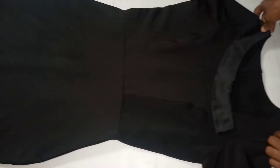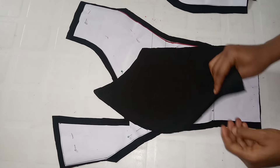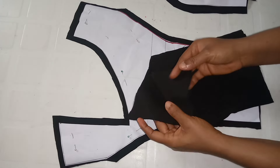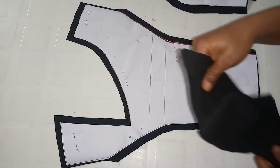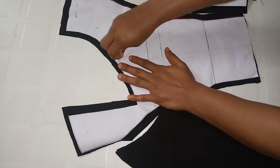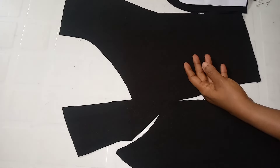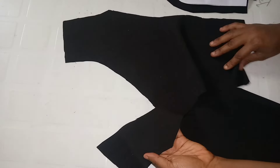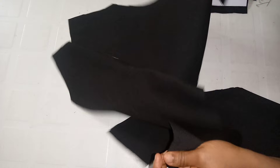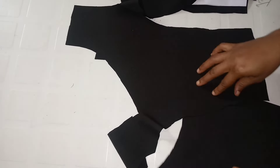I have my fabric here already cut out using these patterns. I added half an inch on the dart area, the neck part, and the shoulder. On the seam allowance where I'm going to be joining the sides, I added one and a half inches. For the side pieces, I cut four — two for the lining and two for the fashion fabric. For the center, I cut two — one for the fashion fabric and one for the lining.